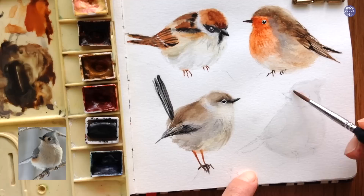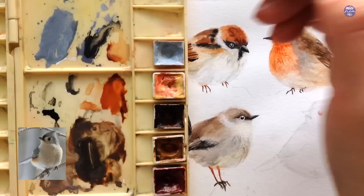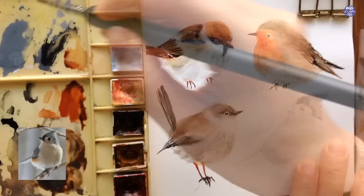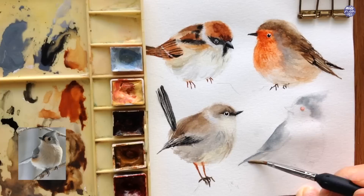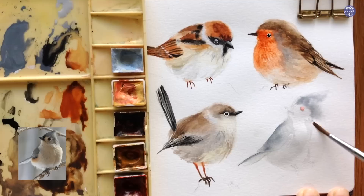Finally moving on to the last bird — I really love the color combination in this one. I begin by wetting the area of the body, then mix Cobalt Blue with Grey of Grey and a little bit of Lamp Black to create a grayish blue color and paint it on the head as well as part of the wing on the left. While painting the head I make sure the right-hand side is slightly lighter, adding a bit more color on the left side of the head. For the tail I first use a thick consistency to line the top, then use a clean damp brush to pull some of the color and fill in the rest of the tail. Then using the same color in a really light consistency, I start building the value on the tummy area.